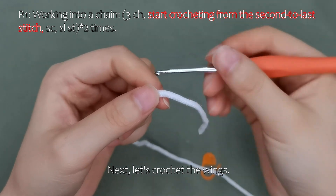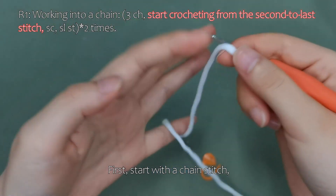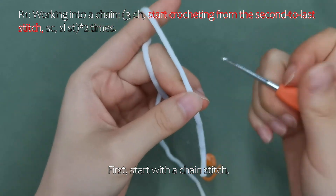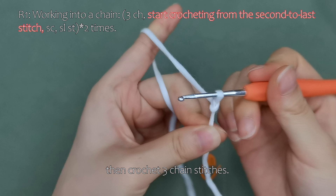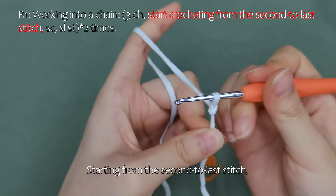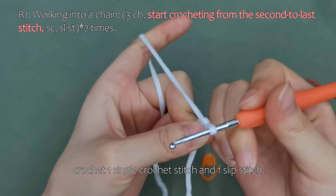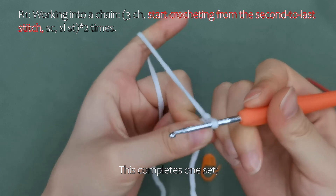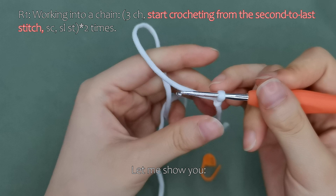Next, let's crochet the wings. First, start with a chain stitch, then crochet three chain stitches. Starting from the second to last stitch, crochet one single crochet stitch and one slip stitch. This completes one set. We will crochet two sets in total.